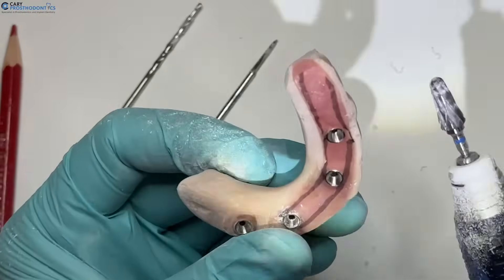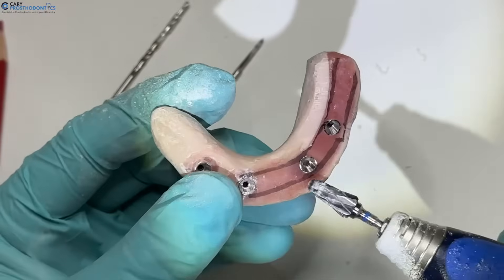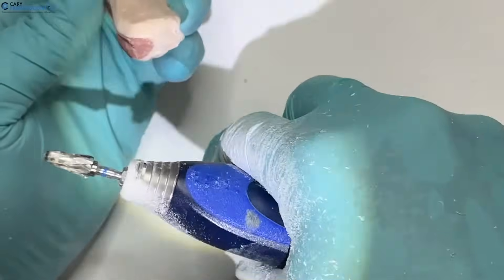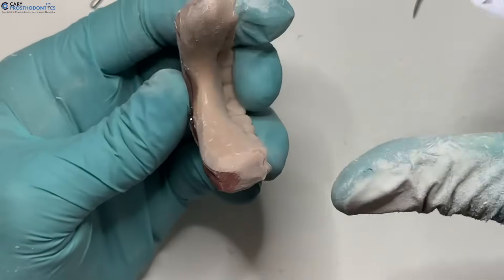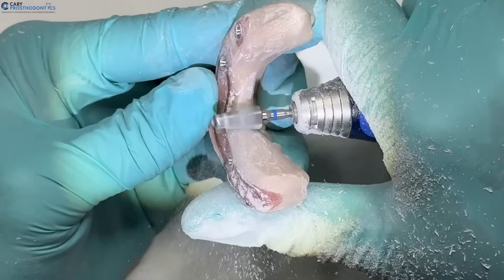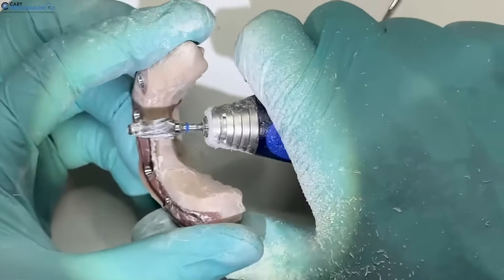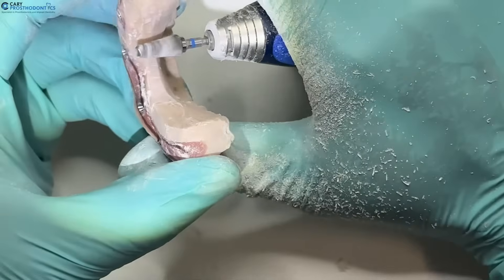With this drill I've taken off material vertically — you can see my lines are still there. We can also debulk on the lingual side so it's not so thick. I like to do this contouring with the screw access hole visible so I can thin in this direction while paying attention to where the screw access will be.